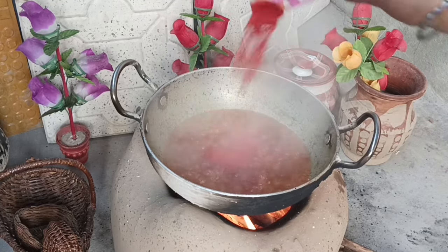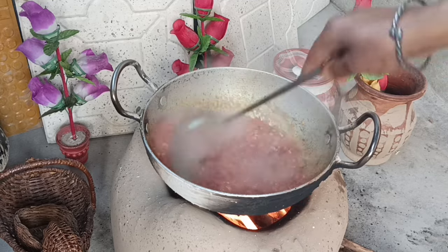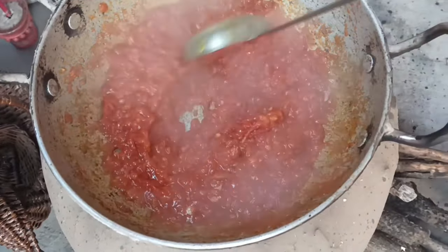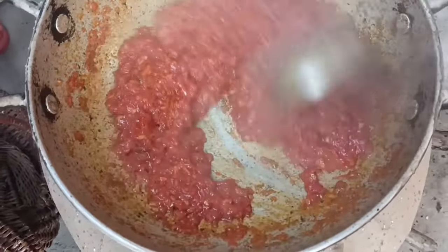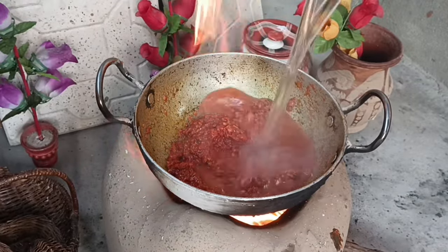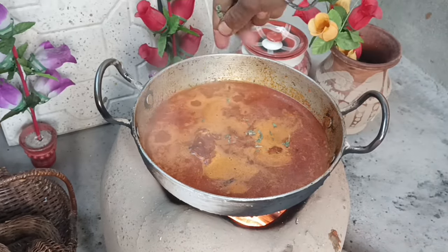Now add some water and let's get started with the next step. We will fry the tomatoes and add a little bit of chicken, then fry the chicken and add the meat.